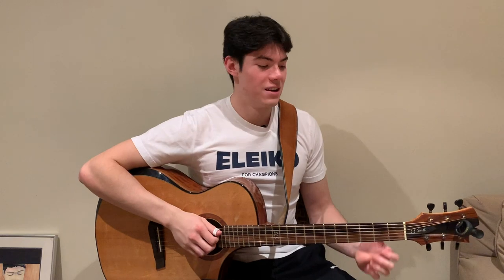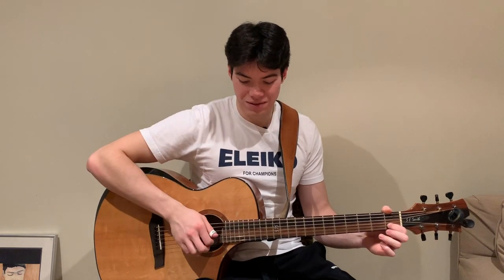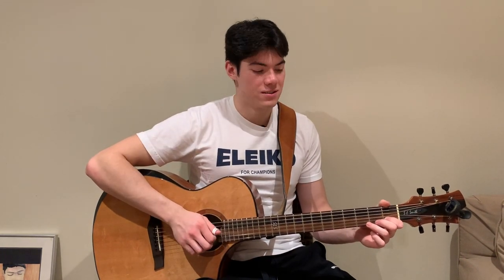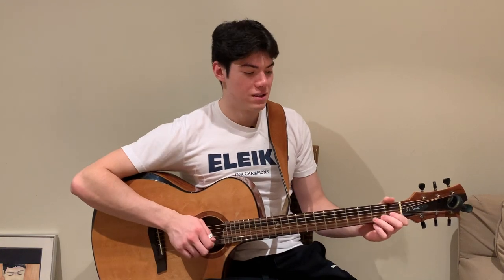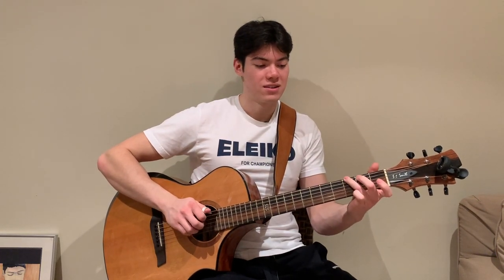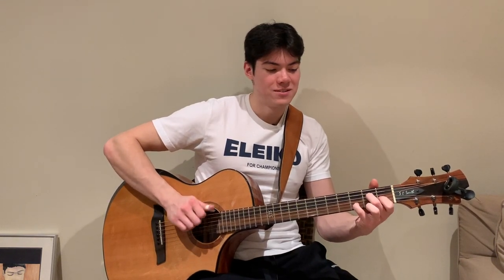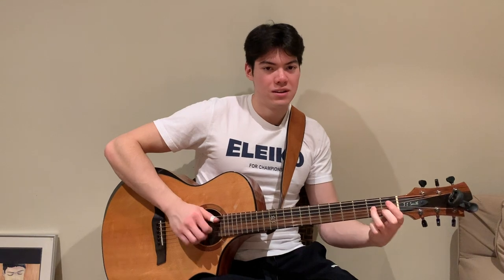First things first, you want to be really good at using your hammer-ons and your pull-offs. So that's over here on the left side, right on the neck — hammering on without using anything from the right. And then the same thing goes for doing a good pull-off. So we have our hammer-on and then our pull-off. That's super useful in all sorts of things. Like 'Classical Gas' — we have a pull-off right away, hammer-ons, pull-offs. You can see it's used all over the place. 'Hit the Road Jack' — hammer-ons all over the place.